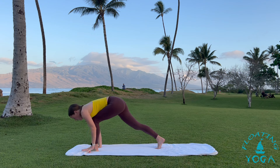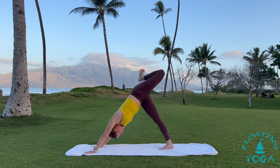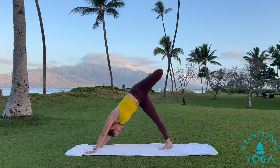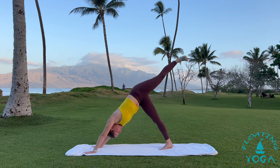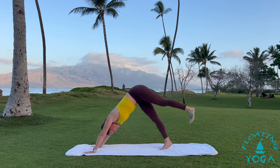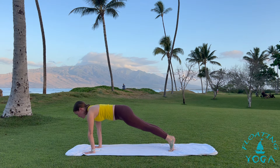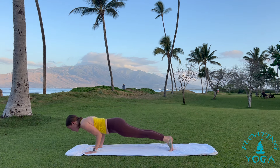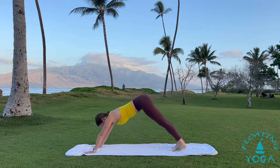And then we'll take the left leg up and back — three-legged dog. Open up your hip and your knee. Feel free to find some movement here — draw some circles, bend and straighten, roll your ankle. Release your foot down. Shift forward, high plank, upper push-up. Chaturanga halfway down — knees can always lower. Inhale, up dog, lift your heart. And exhale, downward facing dog, hips to the sky.